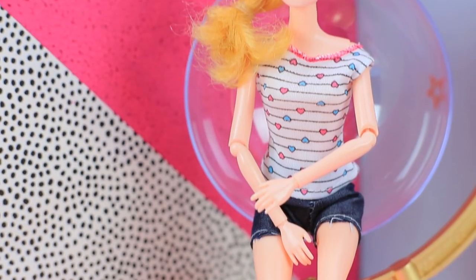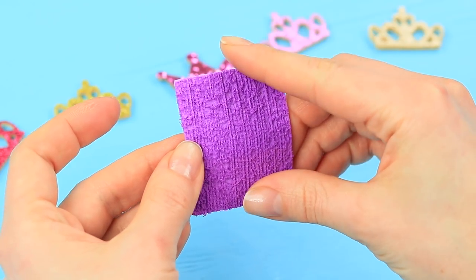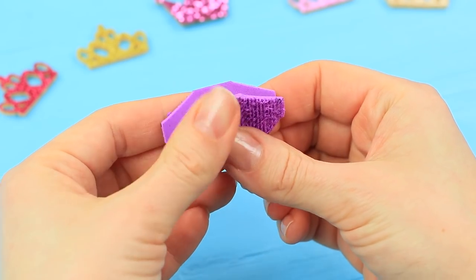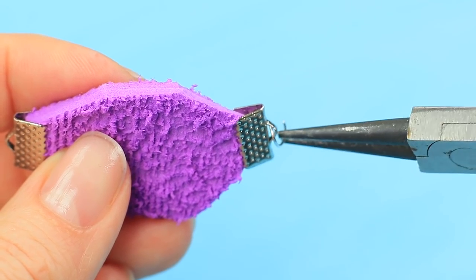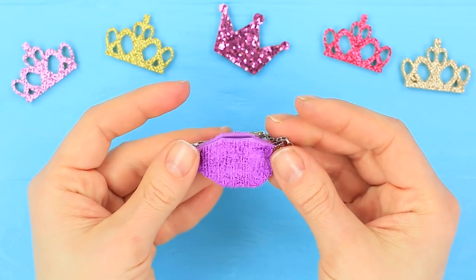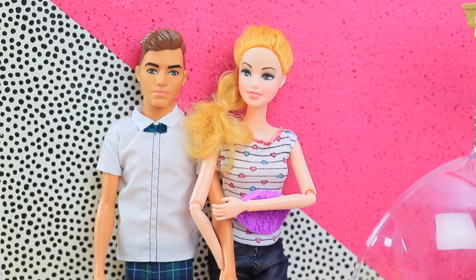A stylish doll has to have stylish shoes! Ken knows that Barbie loves fashion, outfits, and accessories, so he brings her a gift — it's a bright fanny pack! Fold a piece of soft foam sheet in half and cut off four corners. Hot glue the bottom edges and attach ribbon clamps to the sides. Put in jump rings, attach pieces of chain to them, and join them with a magnetic clasp. Barbie puts on the fanny pack — it emphasizes her slim waist. Ken invites Barbie on a walk so she can show her new accessories to her friends!